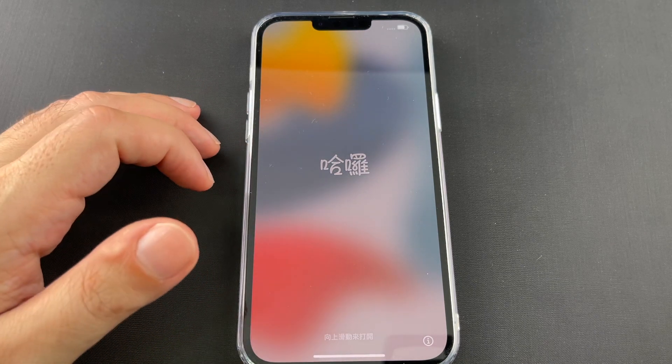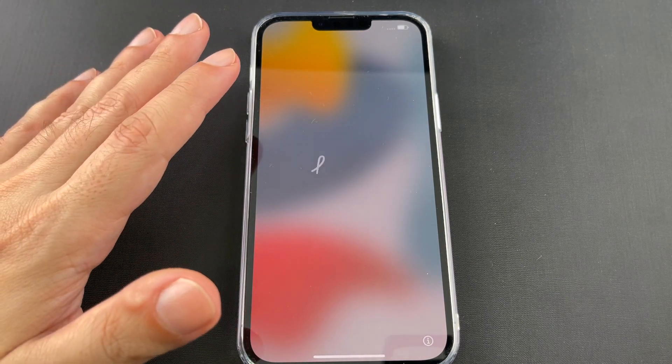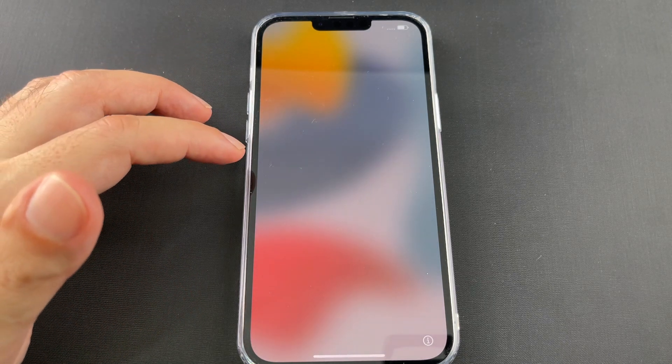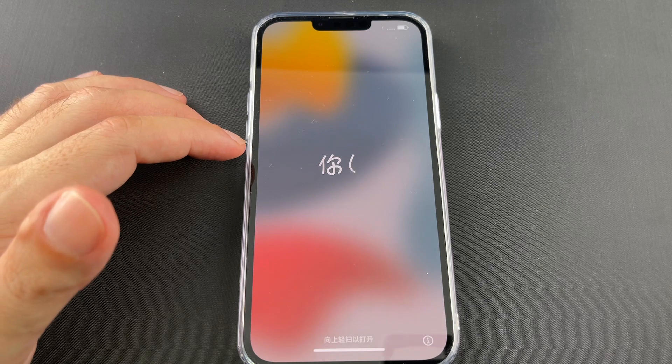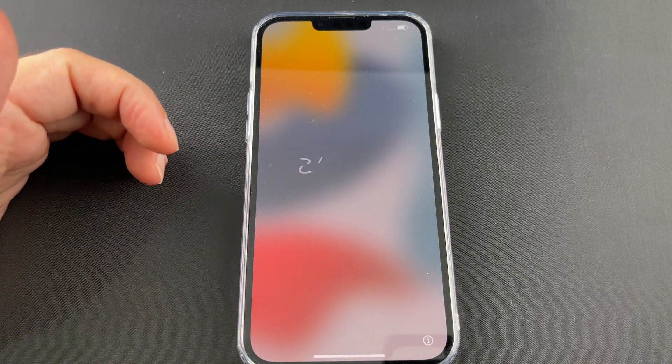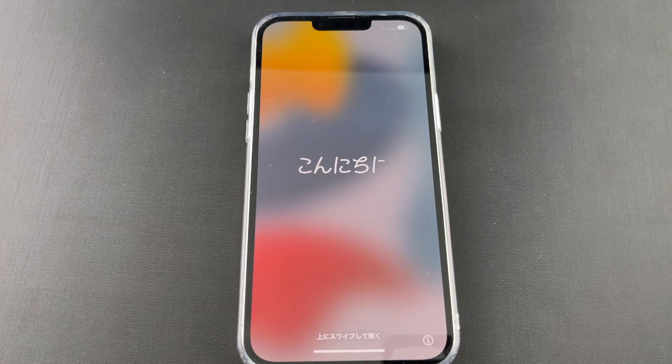Hello is what it says in Chinese. So if you guys have any questions on the factory reset, master reset, whatever you want to call it, do let me know down in the comment section below. If you have any other questions on the iPhone 13 Pro Max or any other iPhones, let me know as well. Okay, see you guys next time.